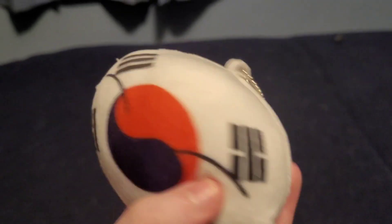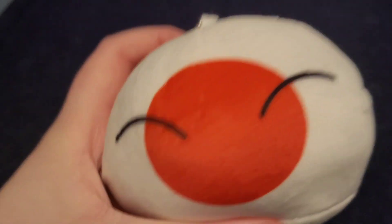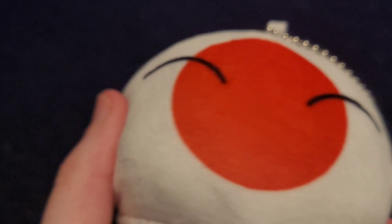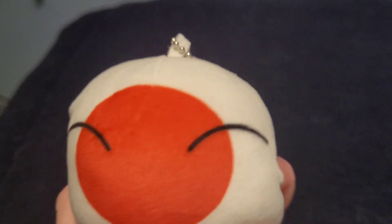Next one we got is South Korea. Wow, it looks cute — you can see the color, stripes, and his eyes. It looks white, it looks cool, it is pretty cute. My number had one of those so yeah, I already got one delivered. Next one we have is Japan — it looks cute, there's a dot, and it's white like the South Korea one. It looks squishy.